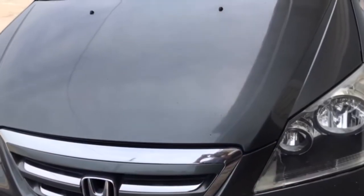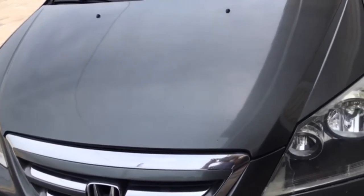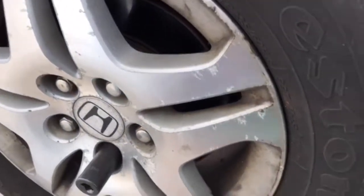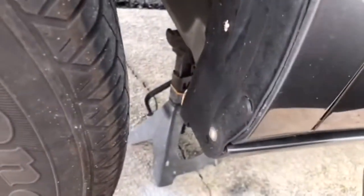Hi, welcome to L1 Auto. This is a 2007 Honda Odyssey. I'm going to replace the brake pads and rotors today. First of all, you need to take the tire off, place the jack and jack stand.